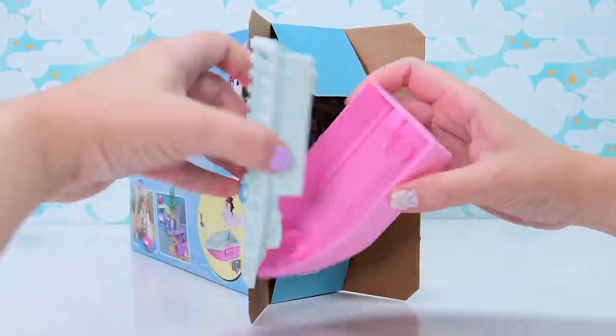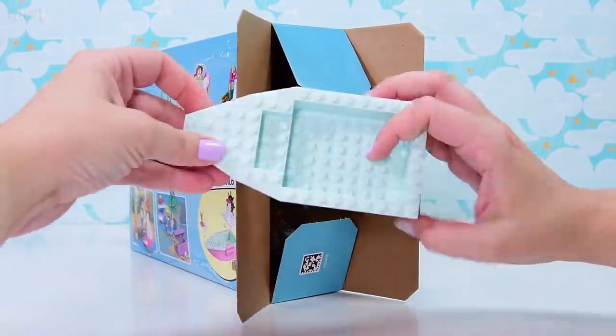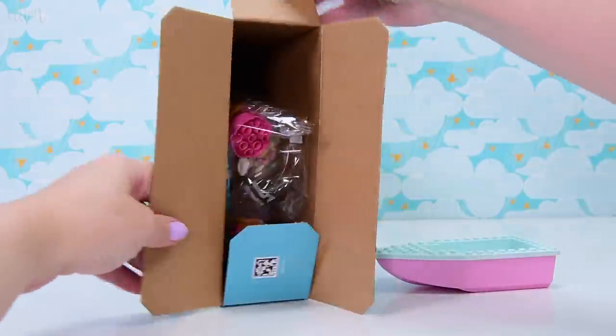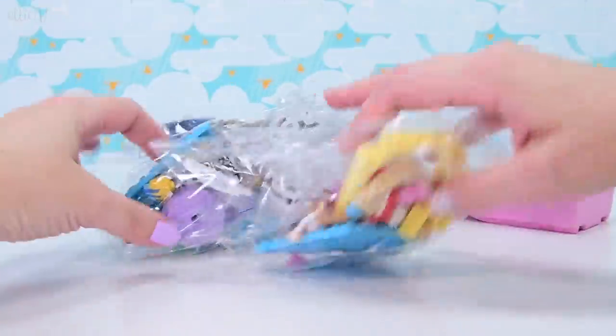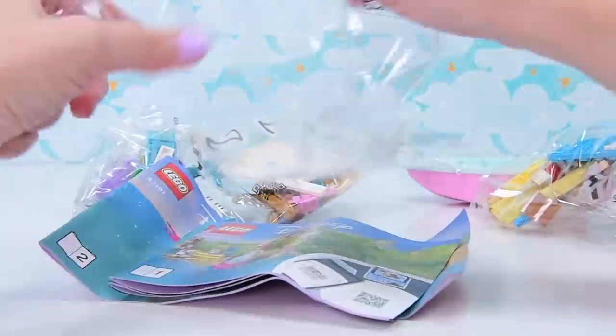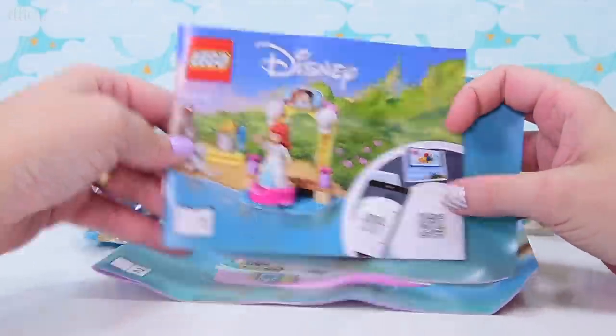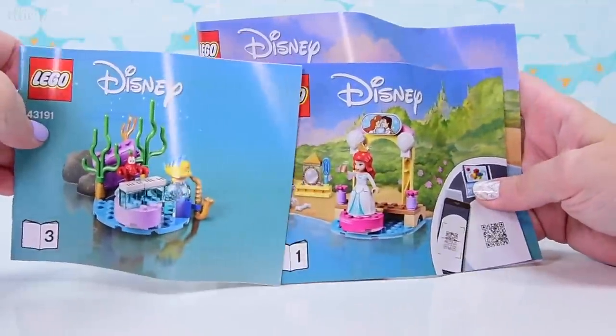It's got Ariel and Eric, and it has got a boat that floats. It's got the three friends — Max, Sebastian, and Flounder. No villains, of course, because this is a wedding. You do not want Ursula here, and no sisters or fathers, but the three animal friends. We've also got three books, one for each little build.